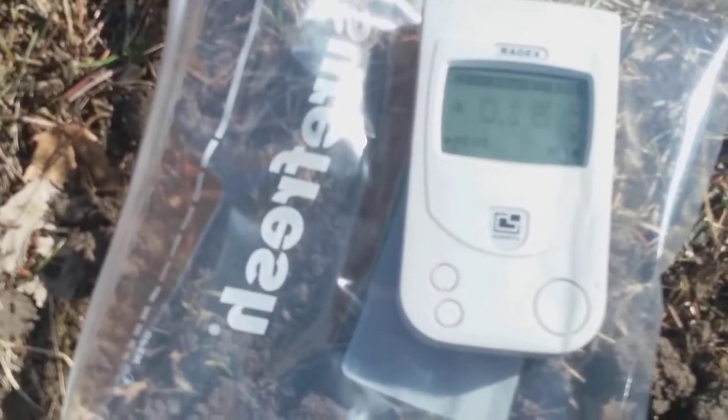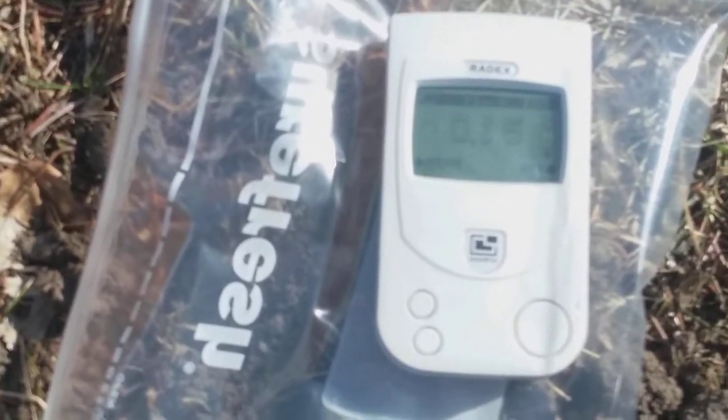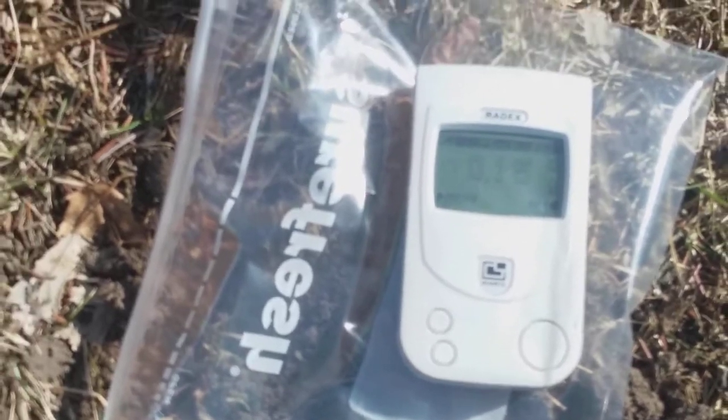Remember, the Ziploc bag isn't going to do anything — it's radioactive. It has a little alarm so it lets you know if you're in a dangerous zone. So that's very interesting.